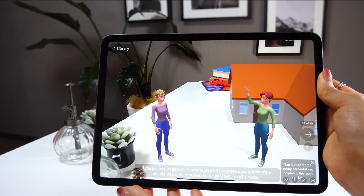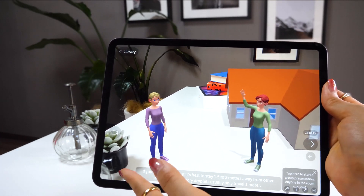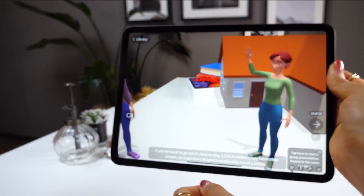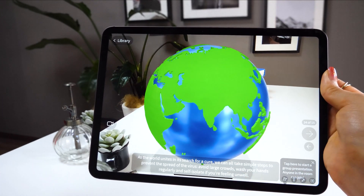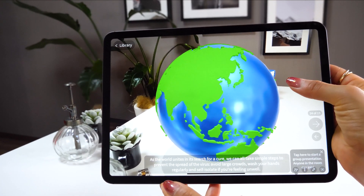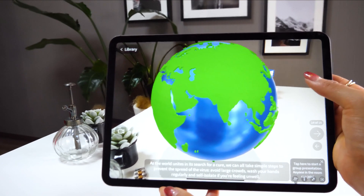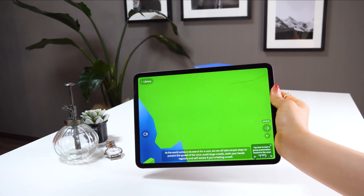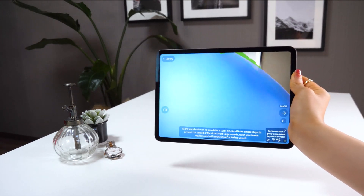So if you ever need to talk to people, make sure to stay 2 meters away — I actually didn't know about this, so it was something new to me. Lastly, we have the planet, and you can rotate it. It says the world unites in its search for a cure, and what we can do for now is wash our hands, avoid large crowds, and self-isolate if feeling unwell.